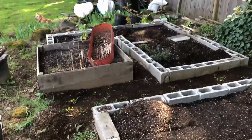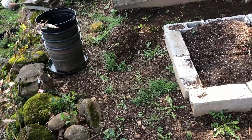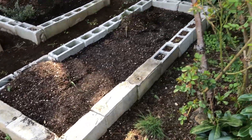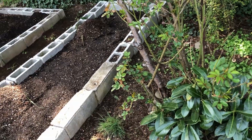Okay, so this is my garden area. There's Scooter. I'm a little out of breath, sorry, because I've been working out here. So yeah, this is my garden area. I didn't do anything with it at all last year because my Lyme disease came back.